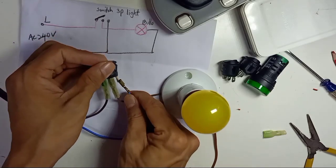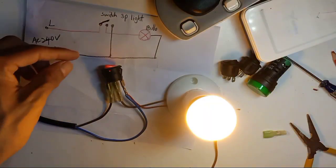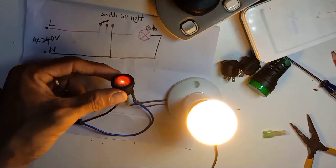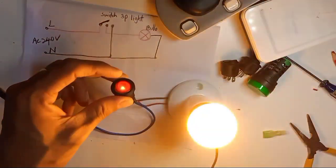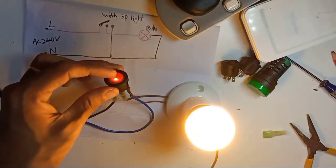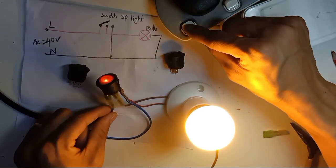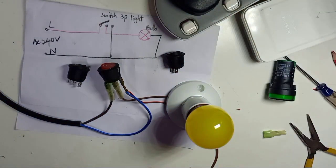Now we're going to connect everything. If we turn on the power from the main source, the light is on and the switch indicator light is also on — this is very good for a light switch. The switch light is on and the main light is also on. This is the difference between the three-pin illuminated switch, the other three-pin, and the two-pin switch. I hope you understand — thank you for watching.